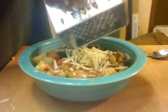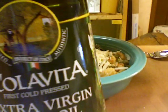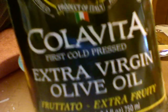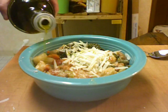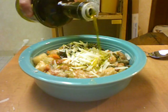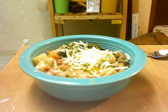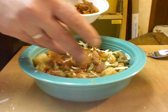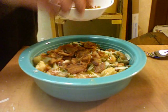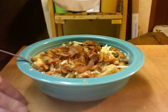You want to put some Parmesan on top — it's pretty essential to make it taste really good. Also, if you have some really nice finishing olive oil, put some of that on there. A high-grade olive oil makes it taste really good. And optionally, some bacon crumbs. Now you have a really, really good soup.